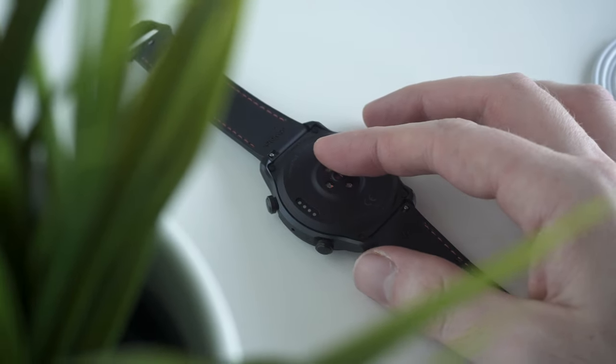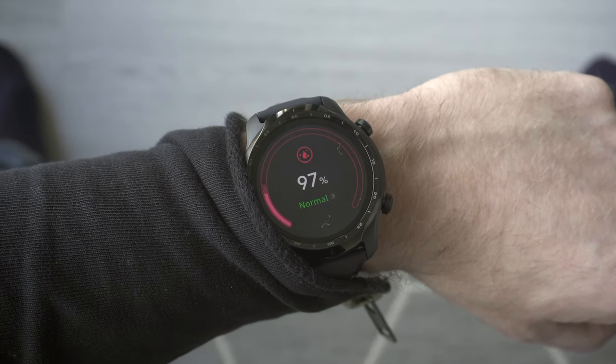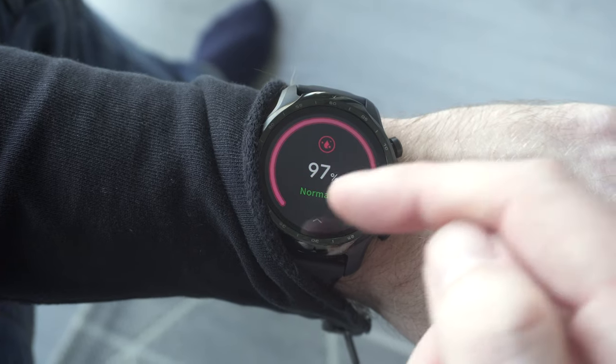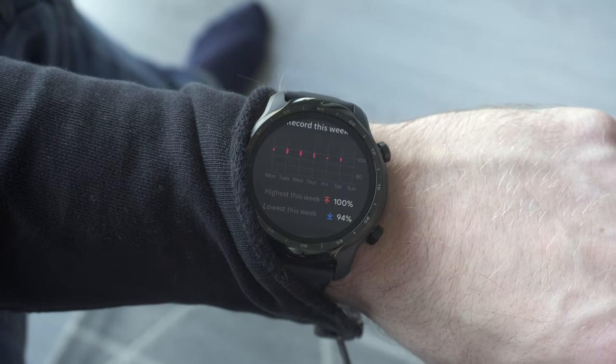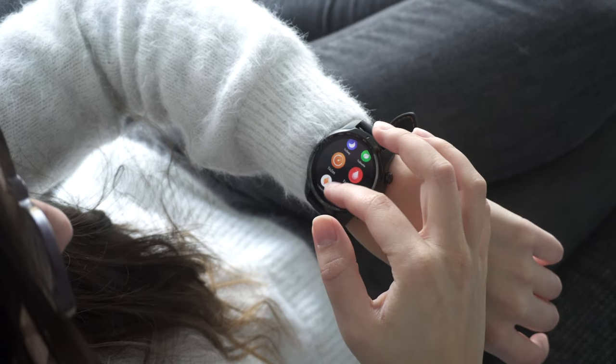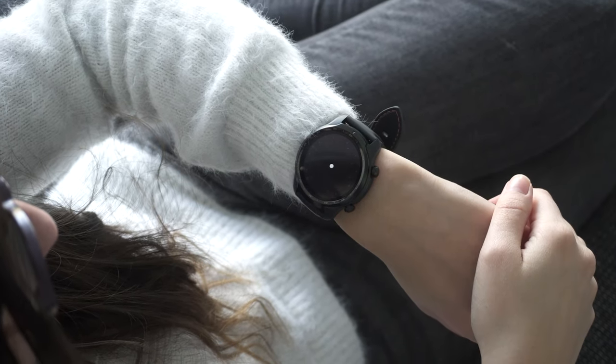Regarding the health tracking features, all of the sensors have been upgraded on the TicWatch Pro 3. Many of the sensor apps have been refreshed and new apps have been added, including two new sensors: a barometer and a blood oxygen saturation sensor. A new app, for example, is TicHear, which warns you of overly loud external noises around you.